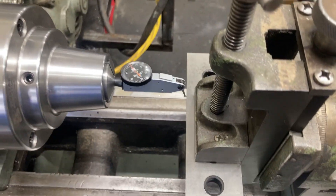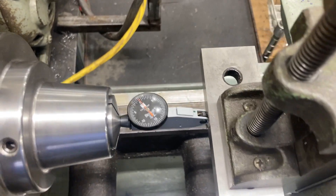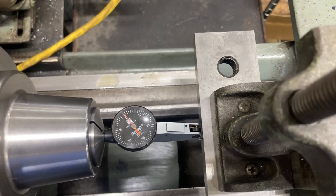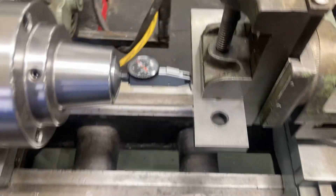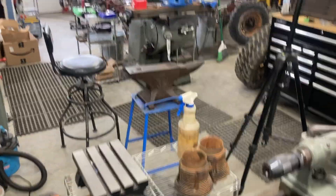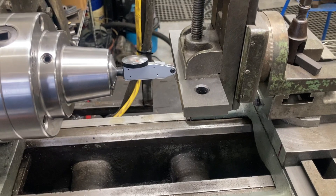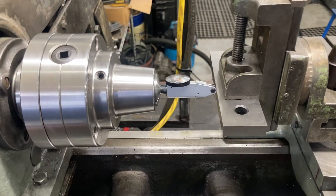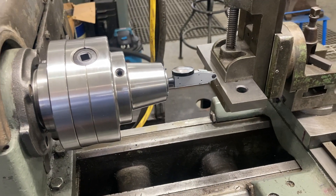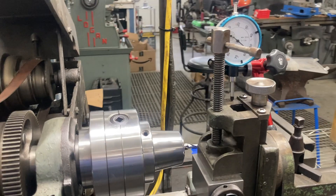I normally don't like to have the probe at extreme angles, but for our purposes today this is a quick way to set this up. I just went along the parallel and indicated that in — same concept as you would indicate the Kurt vise over on the Bridgeport. Now that we're set up, I'm going to get my collet block, remove the parallel, put the collet block in, and we can put an end mill in the spindle and do a little bit of milling.